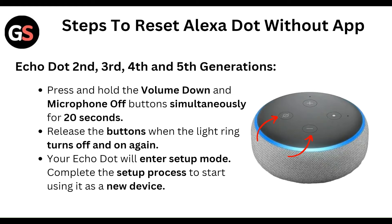For the Echo Dot 3rd, 4th, and 5th generation: press and hold the volume down and microphone off button simultaneously for about 3 to 7 seconds. Release the button when the light ring turns off and on again. Your Echo Dot will enter setup mode — complete the setup process to start using it as a new device.